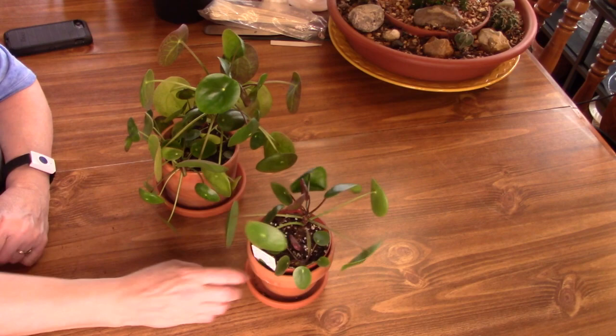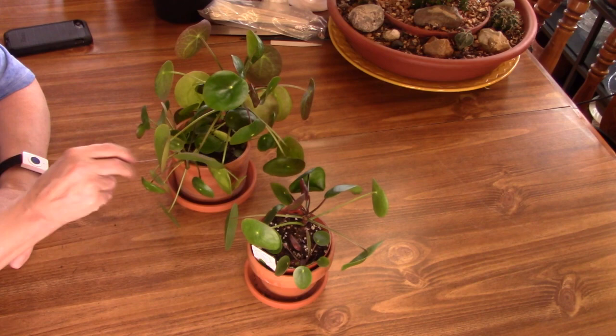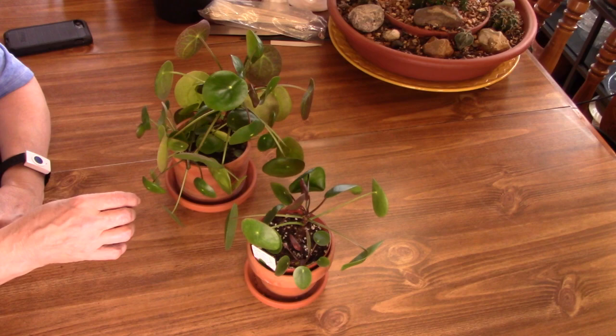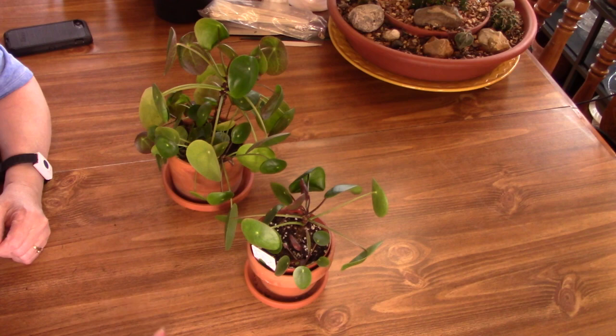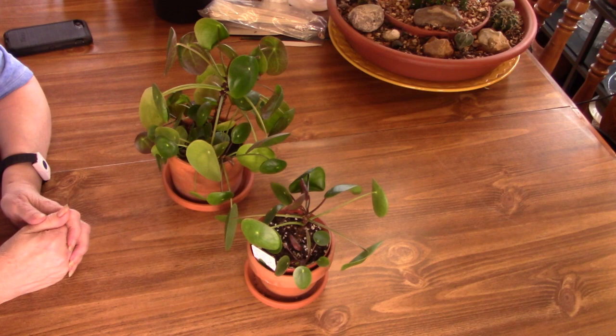I'm going to put this on the table. Maybe I should put it back in that window — it made it there all summer. But my south window actually gets much brighter light in the winter than during the summer. The reason is I have some trees out there that give me dappled shade. When all the leaves are off the trees, I get a lot brighter light in the winter. So I don't know — we'll see what we're going to do.